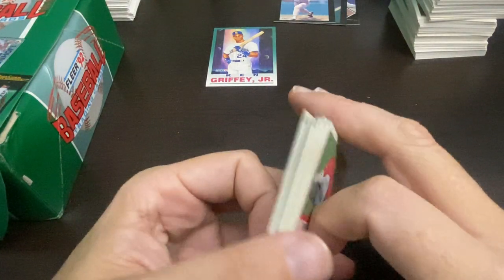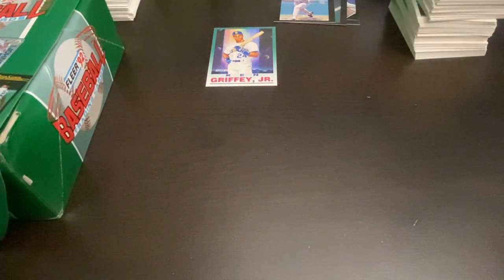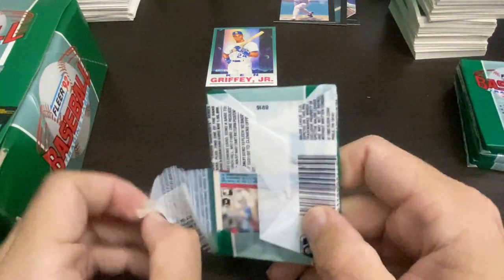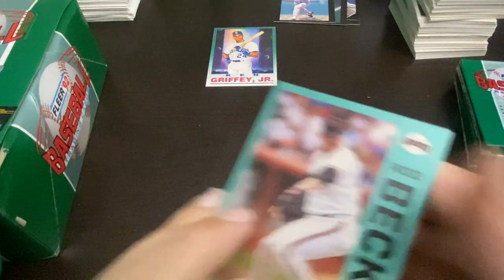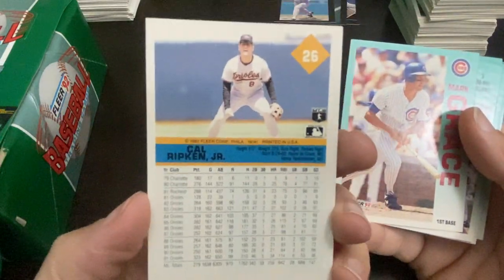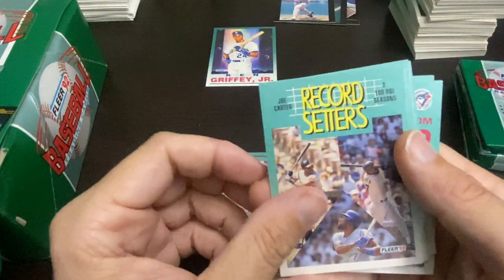Knoblauch — I was looking for his autograph the other day in some set I was opening. I then forgot which one it was. But on this box we're focusing on the Roger Clemens, and I'm trying not to get distracted by my cat who is very close to entering the premises. There's a nice Ripken, of course I've got him, and there's a nice Mark Grace. Joe Carter — three 100 RBI seasons, record setter. You'd think you'd be a Hall of Famer.